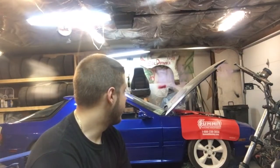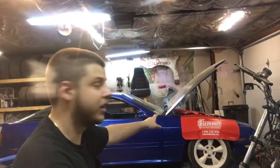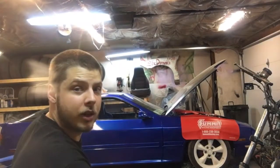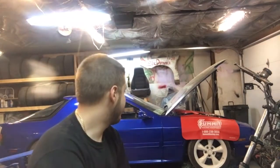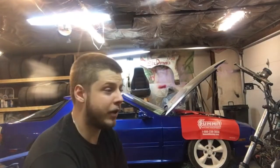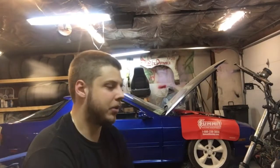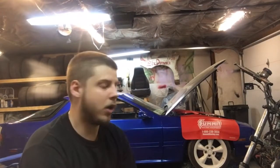I ran an extra ground from the starter to the block. I had a ground block there that runs all the way to the battery, and the battery also grounds to the shock tower out back. I put two grounds, one on each head to the extra shock towers. I figured it was a grounding issue because everyone I asked kept diagnosing it as a ground problem, then once I took care of that, everyone shifted to saying it was a power wire issue.